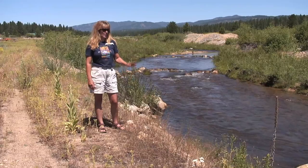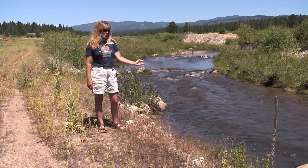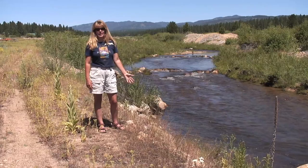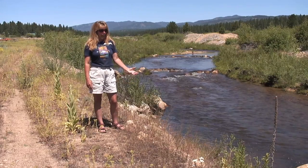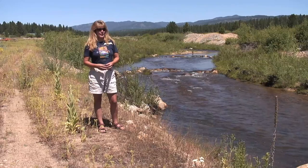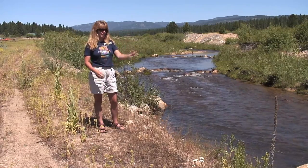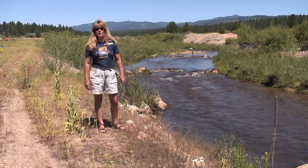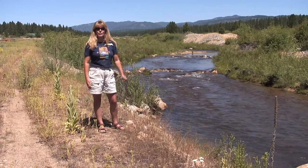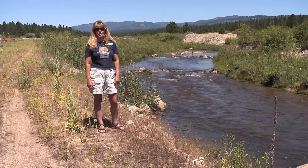Trout Unlimited has installed numerous rock structures throughout Grimes Creek to create complexity, oxygenate the water, and create habitat for fish. For the next three miles, we have rock structures put in at strategic locations — or at least places where we can get a dozer down to do the work.